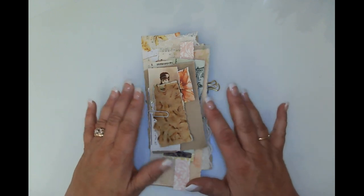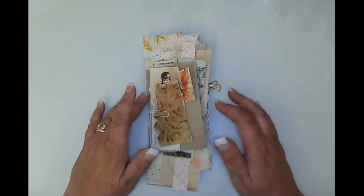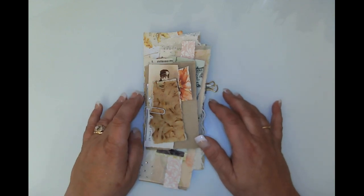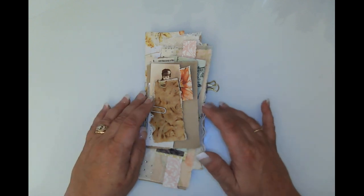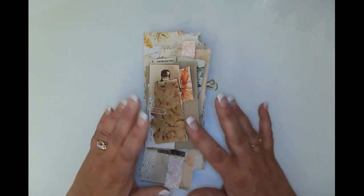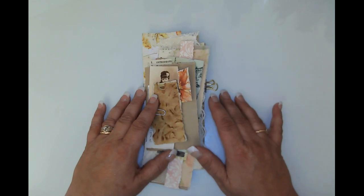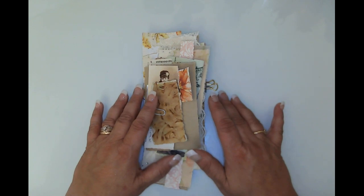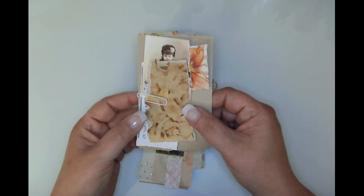I'm using some elements from Heather over at Ruby and Pearl and some of her French ephemera, so that's what we're going to do. I am still sick as you can probably tell by my voice — it's completely stuck in my throat. I'm feeling remarkably better all things considered, but I am a little raspy, so I hope you'll bear with me.